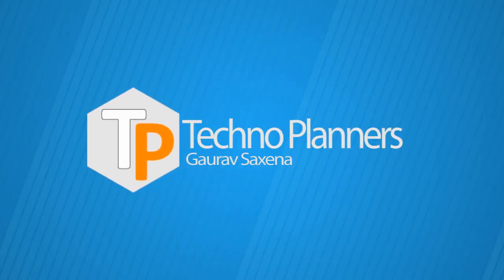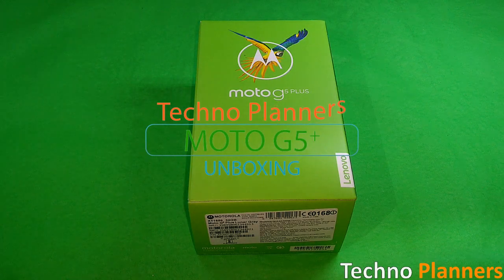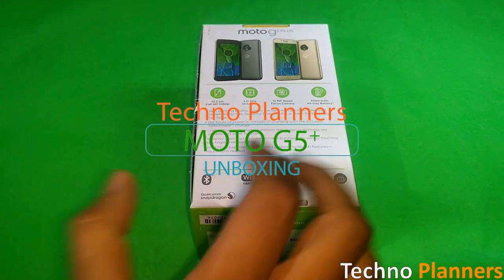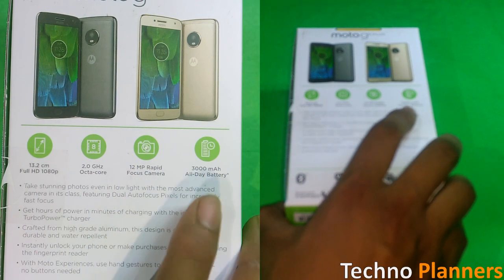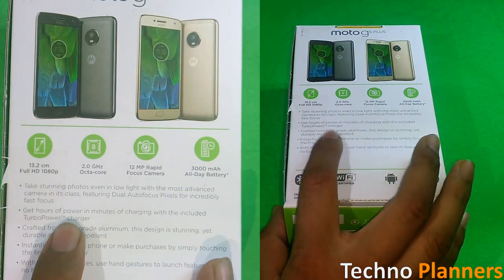Hello guys, in this video I am going to unbox the new Moto G5 Plus and take a quick look. Here is the box that the G5 Plus comes in. At the back you have the specifications including the 2GHz processor, 12MP back camera, and 3000mAh battery. This is the 32GB variant with 4GB of RAM.